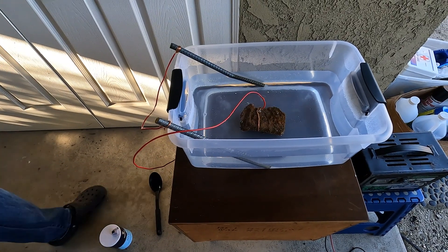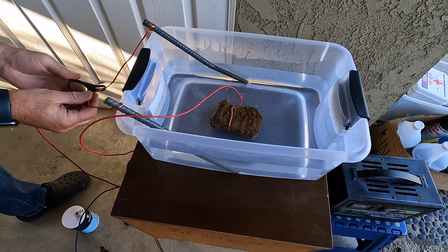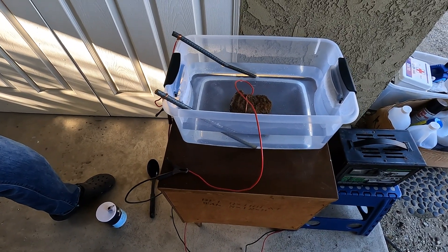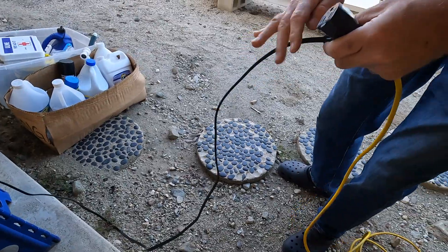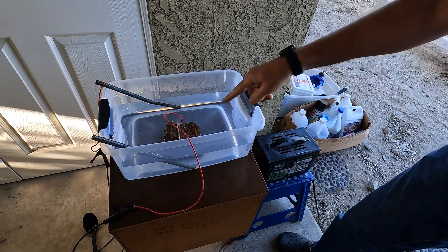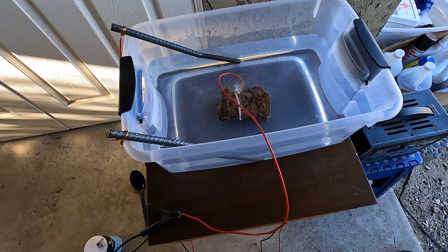That keeps our clamps out of the water — you don't want to put them in the water. Positive will go to the rods, and negative will go to the device that you're trying to clean. You don't ever want these things to touch. Thank you to my brother who gave me the very old battery charger. Apparently the newer ones won't work because they detect the battery and won't perform this way. I'm a little nervous too — this is new for us. So we're gonna put this on charge and see what happens.